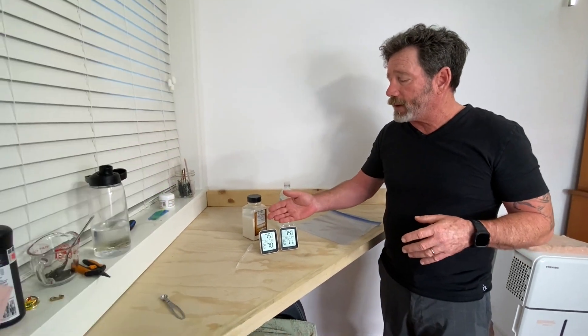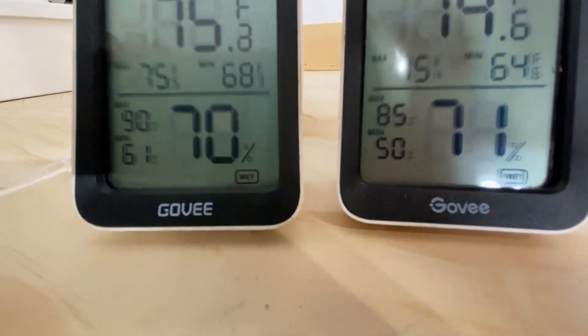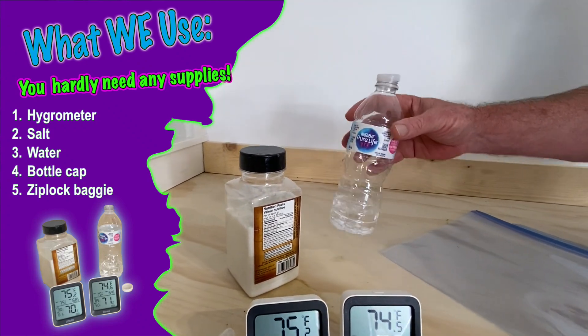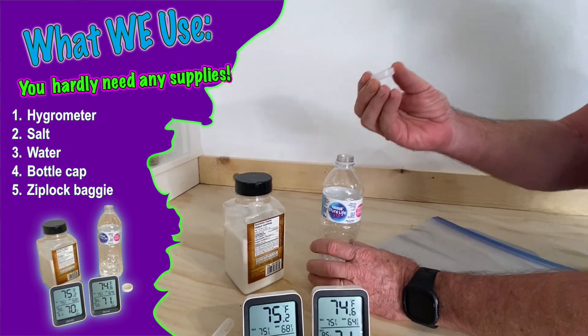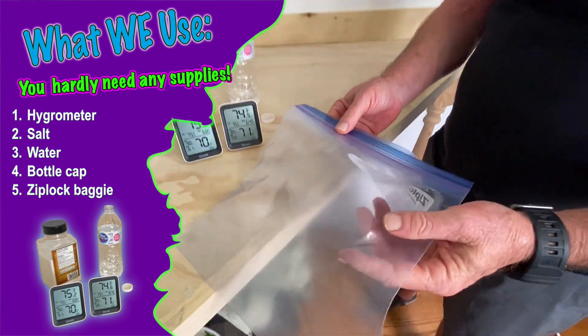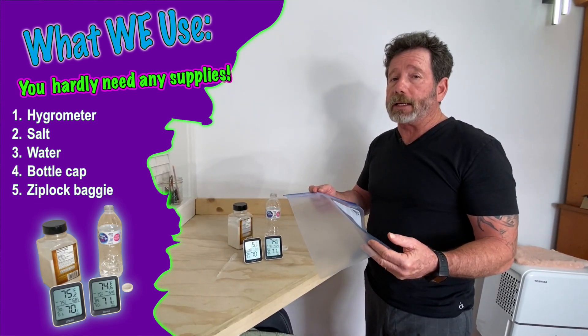I'm using the Govee. Here's all you need: your hygrometers that you want to calibrate. I'm using a couple of Govees, and I'm using some salt, a little bit of water, the cap, and a container. I'm keeping this simple, guys — I'm using a Ziploc baggie.